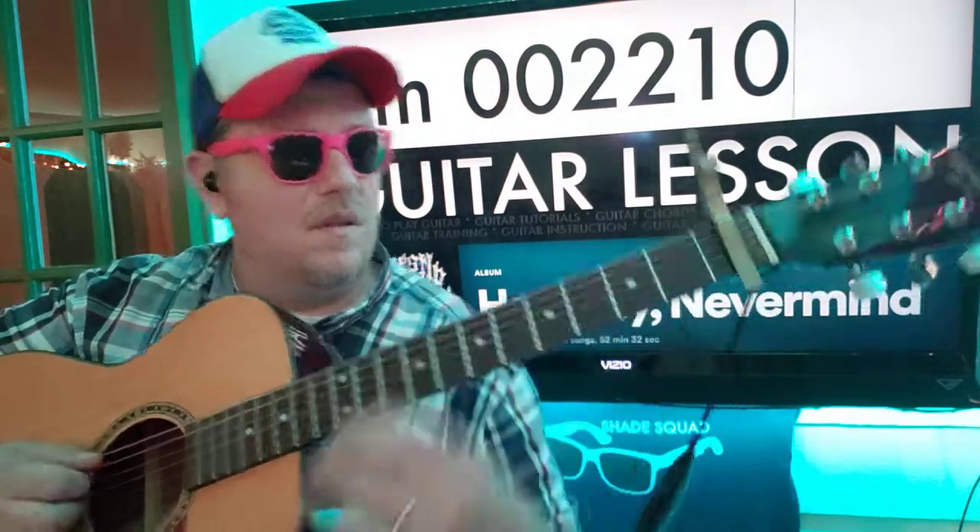And A minor. It sounds like you can throw a C in there sometimes: zero, three, two, zero, one, zero.